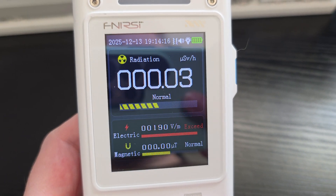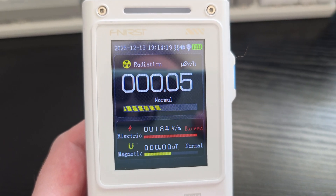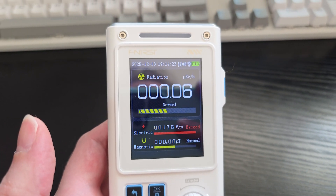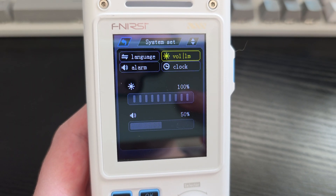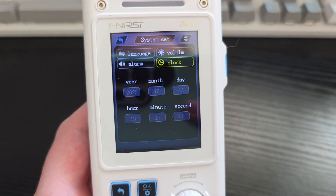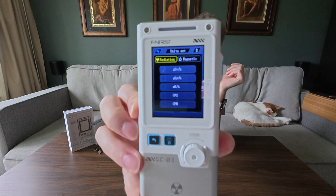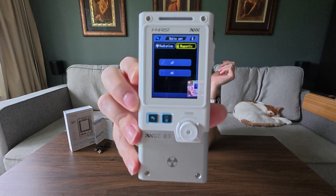In the settings, you're going to be able to set the alarm options, do the alarm recording, and change out some of the other settings like the background. There are a lot of unit options as well. For example, under the radiation option you can select basically five different types of readings — so depending on what you're looking for, you can adjust those. Same thing with the magnetic reading: there are two setting options there as well.